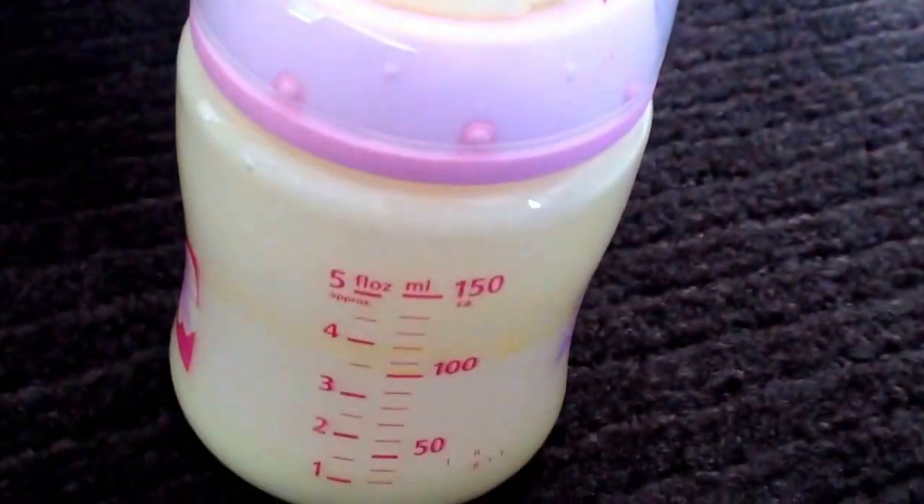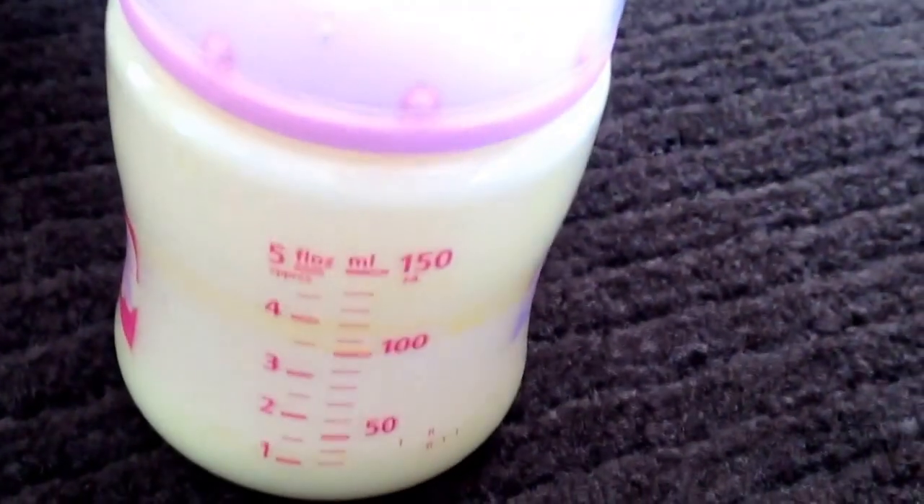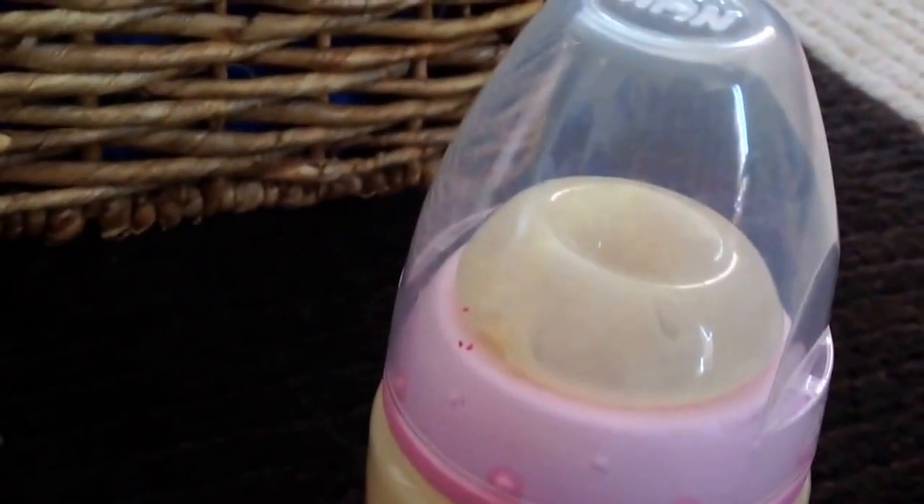This is the same bottle as I showed you guys before - I have two of them. It is just the Nook one with all the flowers and it goes up to five ounces. I'm not going to show this one in detail because I've already showed it. It's just sealed a different way.